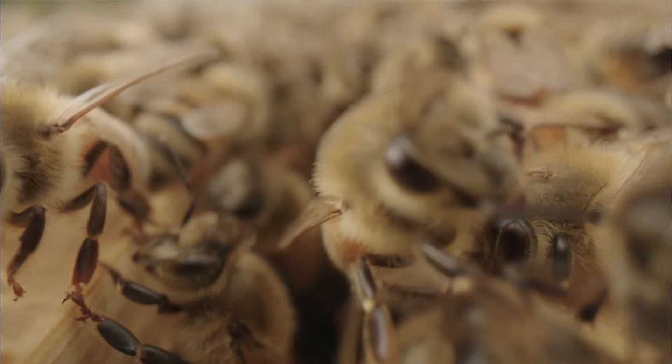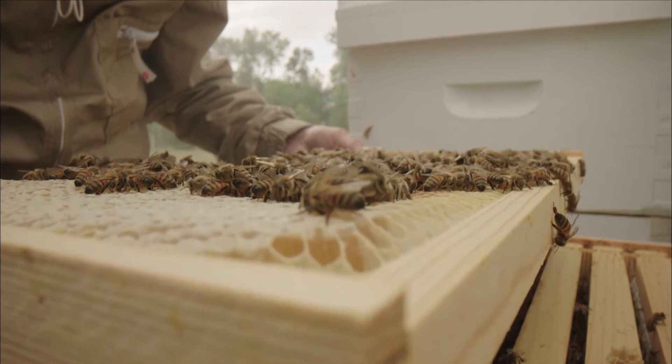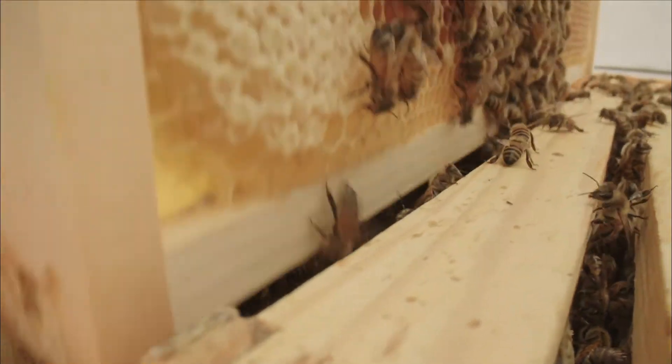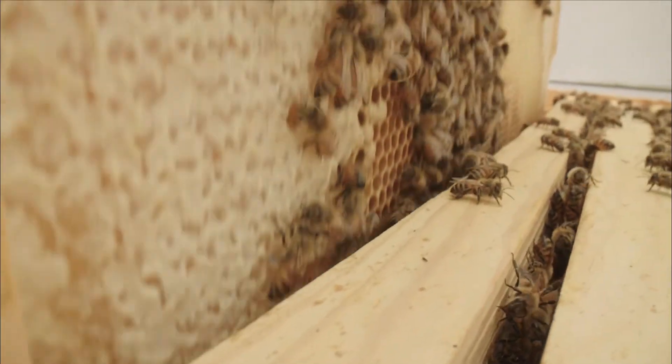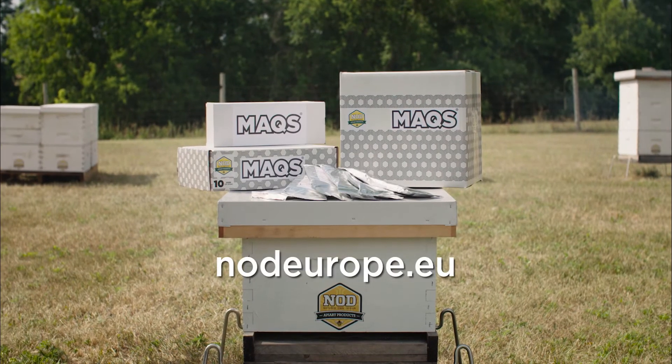Keep your bees healthy by monitoring for mites monthly and treat all colonies when above thresholds. Max Beehive Strips helps bees to build healthy, vibrant colonies. To find out where to purchase Max in your country or region, please visit our website at nod-europe.eu.